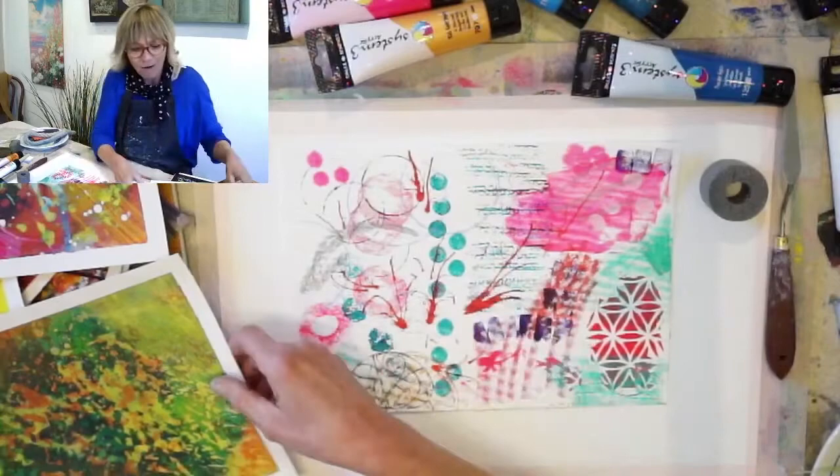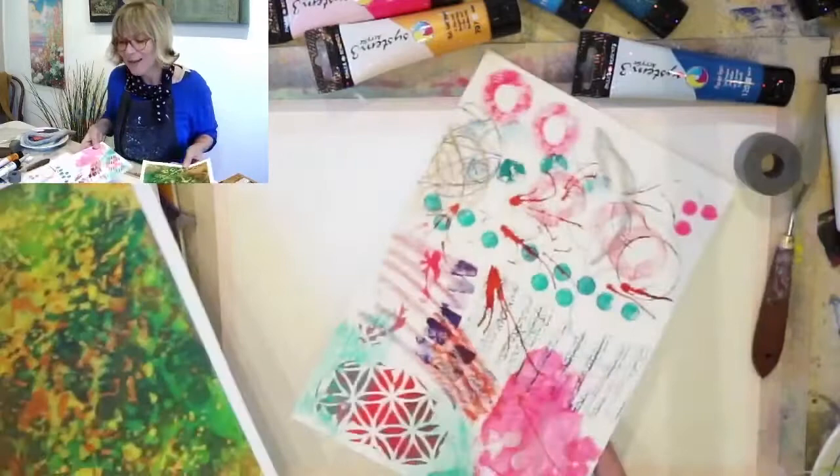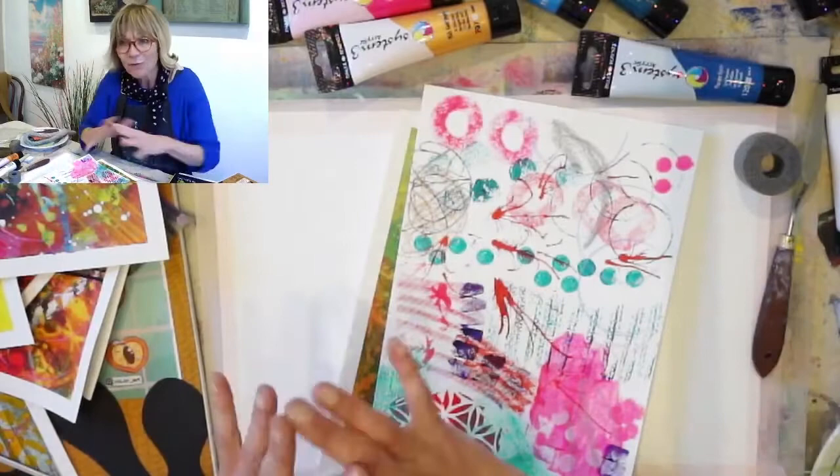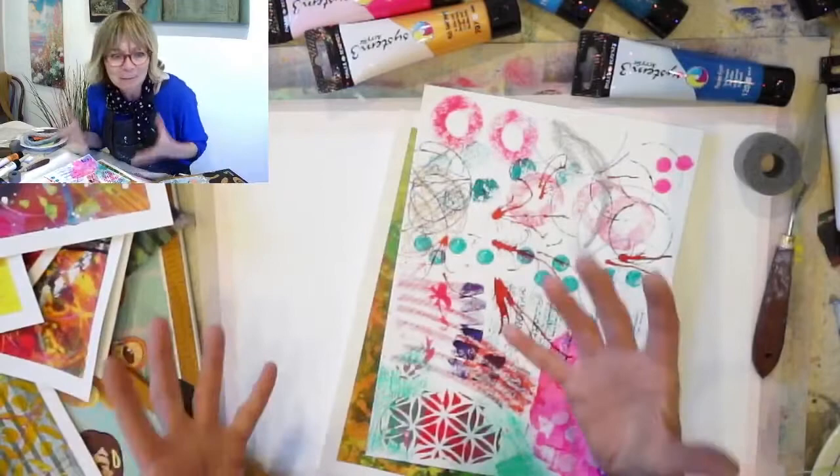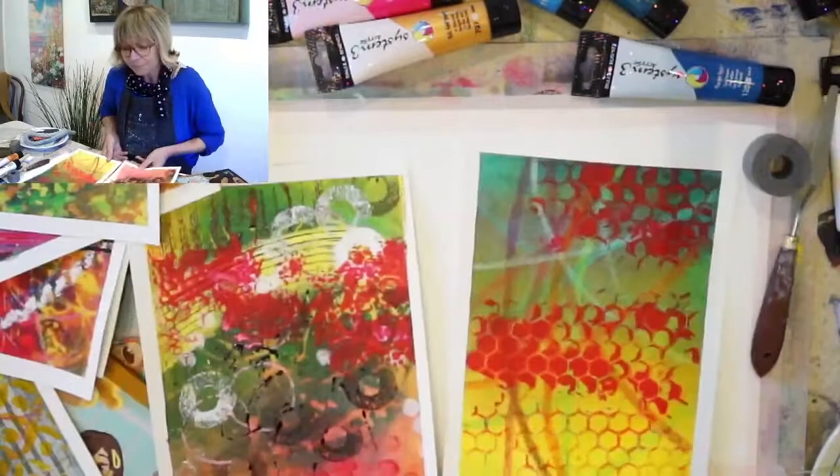Create some really interesting things — just playing around like that, literally having a go, having fun, being experimental, not worrying about the outcome. I call it the power of accident, and I think that's quite important — that's how a lot of artists come up with new ideas. Be prepared to make some mistakes. I've got some more pieces here as well with really lovely techniques using layering with acrylics and sponges.